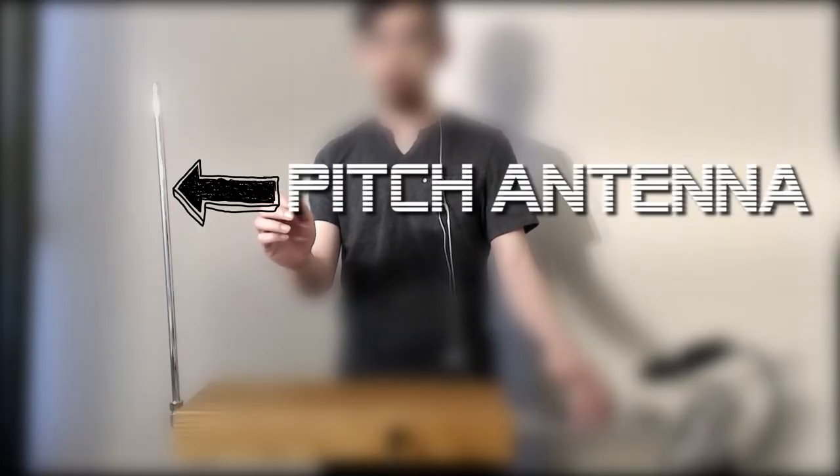Let me illustrate the three zones of the theremin. As I get closer to the pitch antenna, I start with the lowest note the theremin can play, and as I get closer it gets higher in pitch. As I get farther away it gets lower. Then there's this neutral zone — the zero space where there's no sound made. As I move away from this neutral zone I actually start making sound, and it gets higher in pitch as I move away. So here are my three zones: a negative space, a zero zone or neutral, and then a positive space.